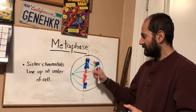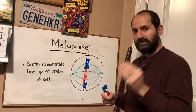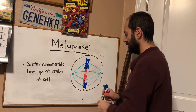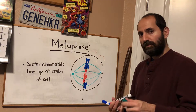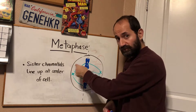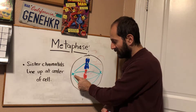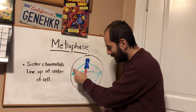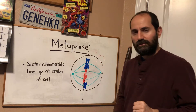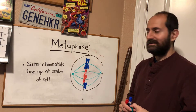At this point the sister chromatids have lined up, and remember that every kinetochore is attached to a microtubule from the different ends — the different centrioles. It's worth noting that at this point these are called centrosomes. Centrosome is a new vocab word: it means the centrioles plus the microtubules. You no longer really refer to it just as centrioles, because there's more to it than that.